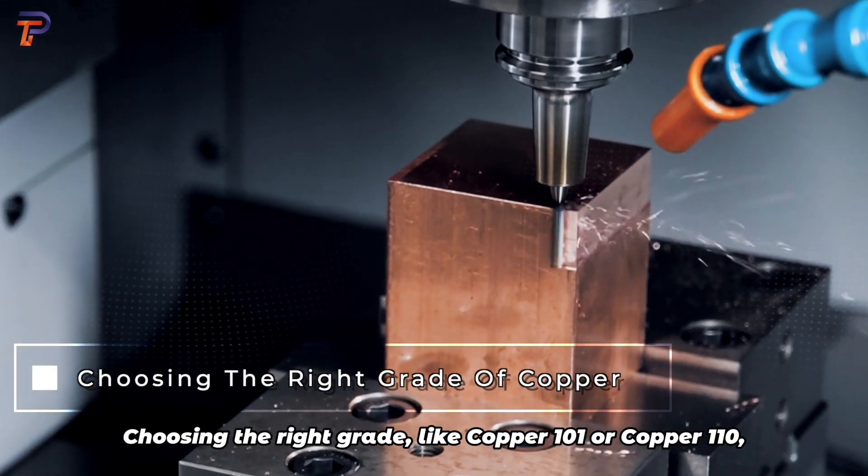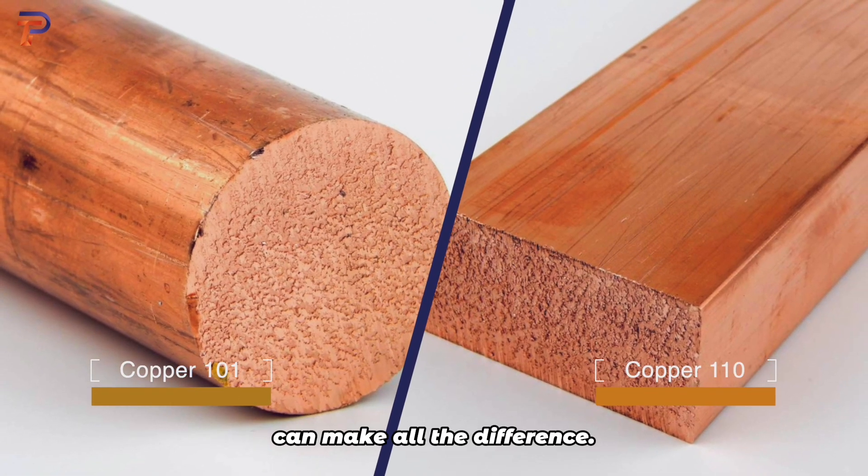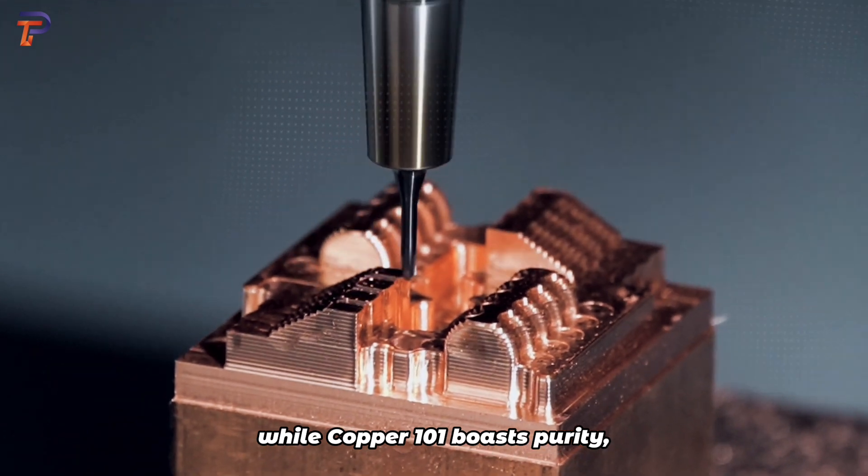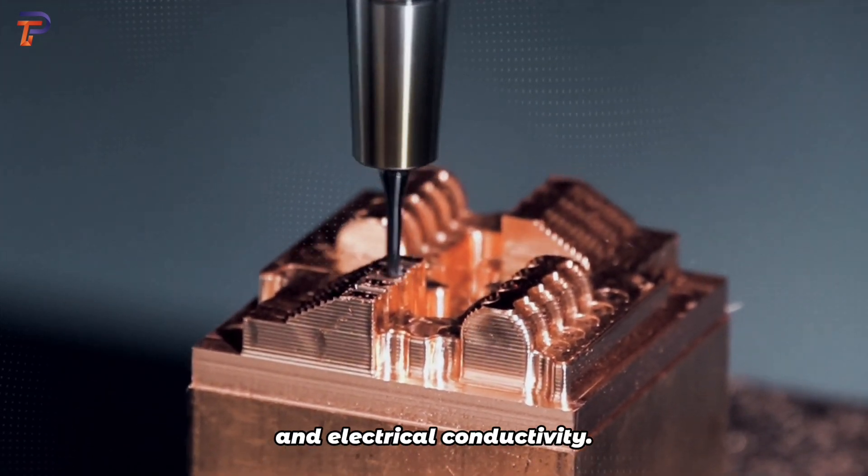Choosing the right grade, like copper 101 or copper 110, can make all the difference. While copper 101 boasts purity, copper 110 shines in machinability and electrical conductivity.